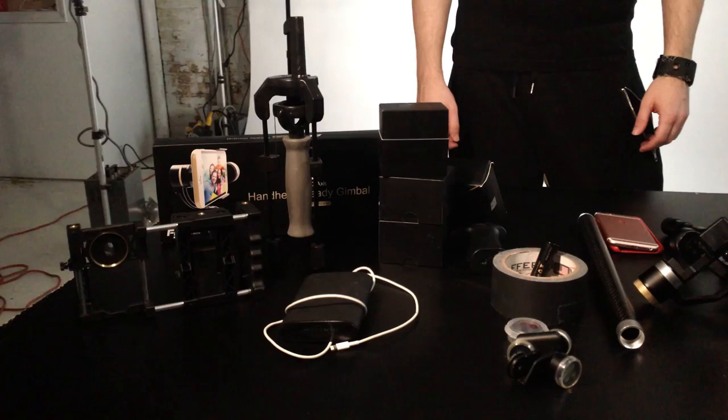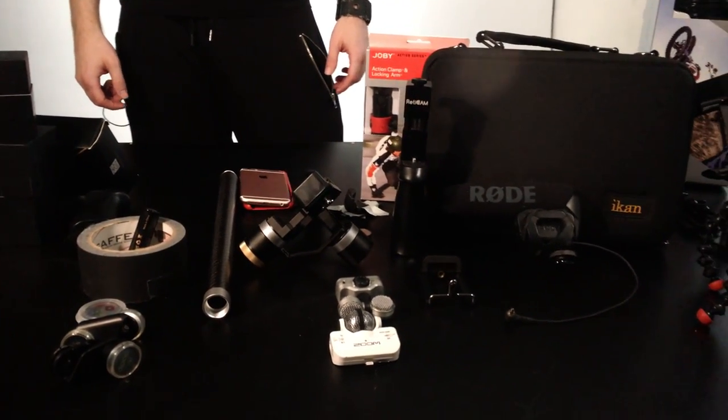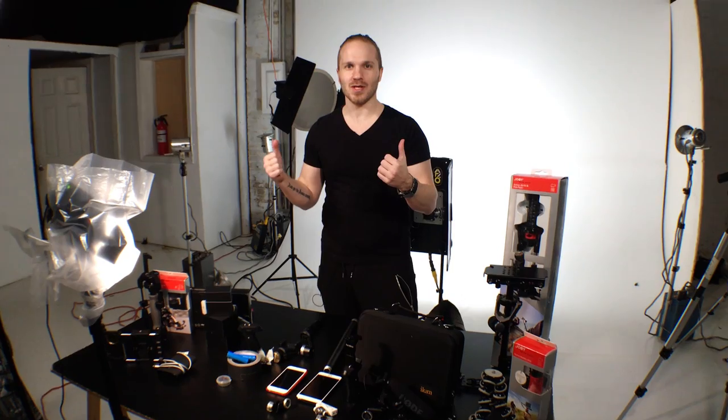What's really cool with everything on this table is that it's extremely affordable and it takes techniques from filmmaking 101 and makes it handheld. It takes the tried and true equipment and puts it in the palm of your hand instead of a giant rig.